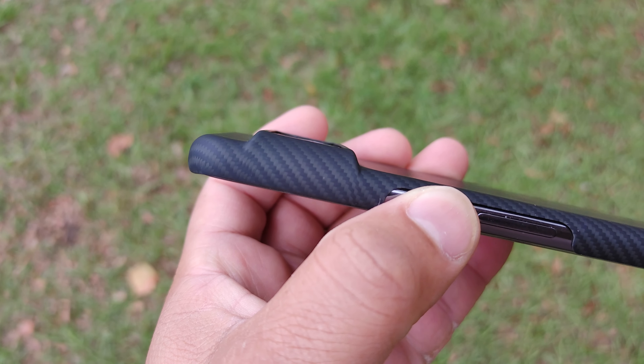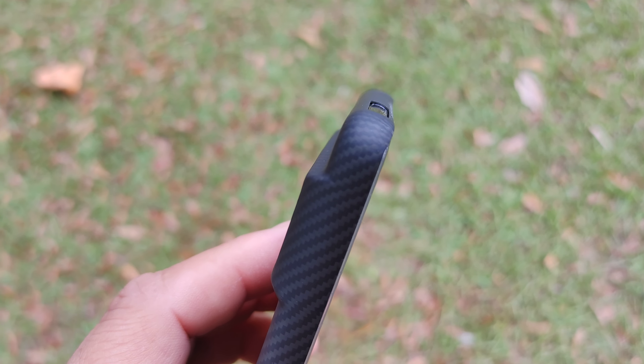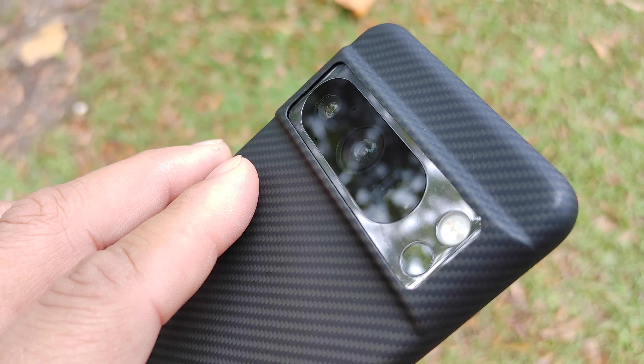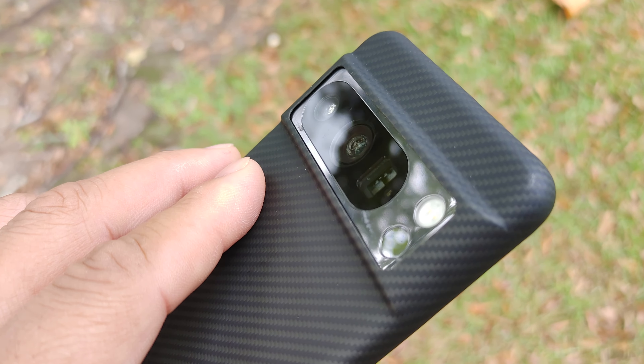Looking at the back, as far as camera protection, it has a small lip — just a little tiny raised edge to protect your cameras, so just be aware of that. This case also supports wireless charging, so no worries there.